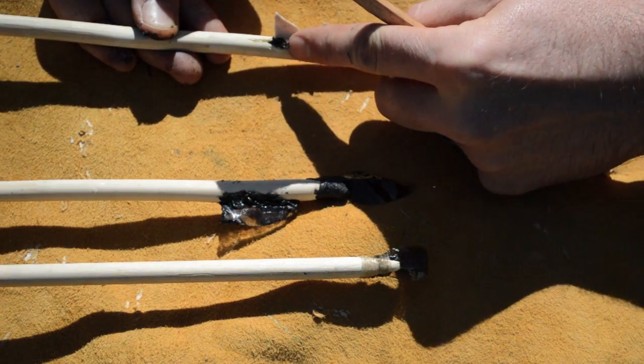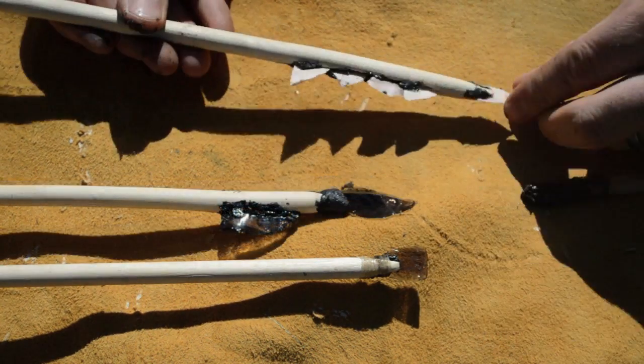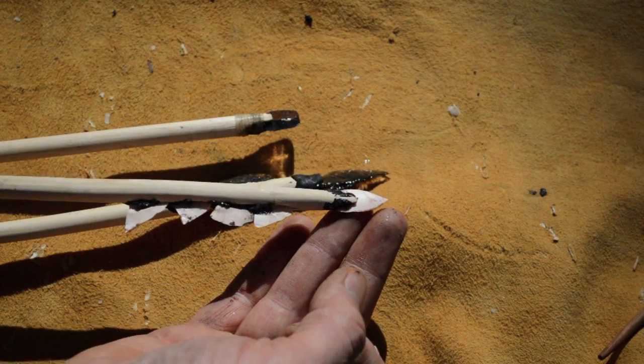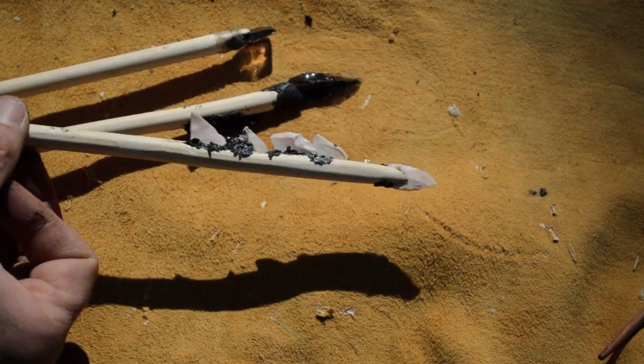Archaeological evidence shows us that this style of arrow was used to hunt all kinds of large game. A skeleton of an aurochs, which is an extinct species of wild cattle, was discovered with microlith blades found amongst its bones.